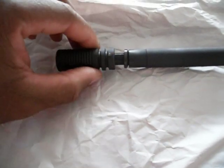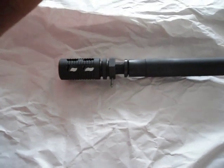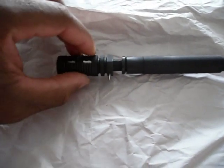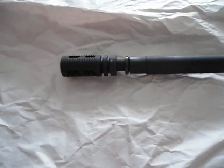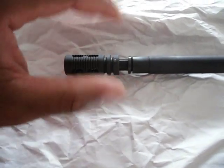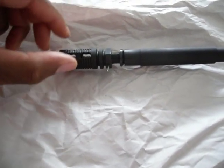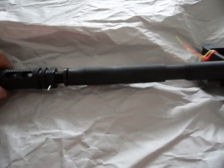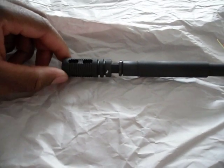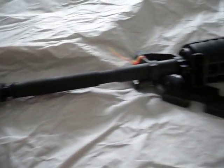After you've done that, you can use a Dremel tool and grind down the weld. Then put a little gun blue on the muzzle brake to kind of blend over the weld, and you have a permanently attached muzzle brake.